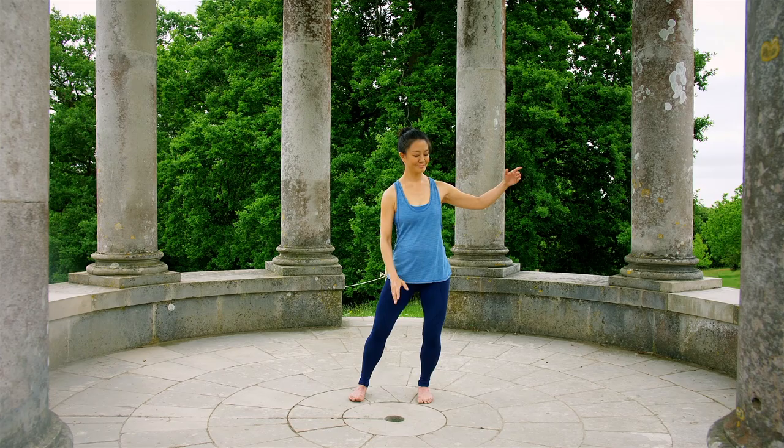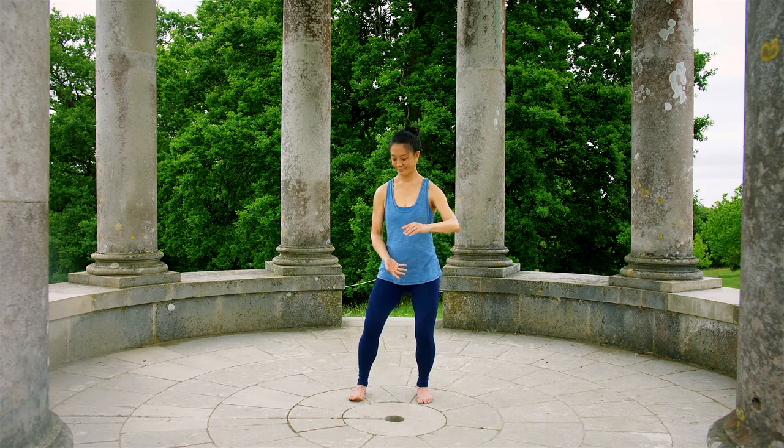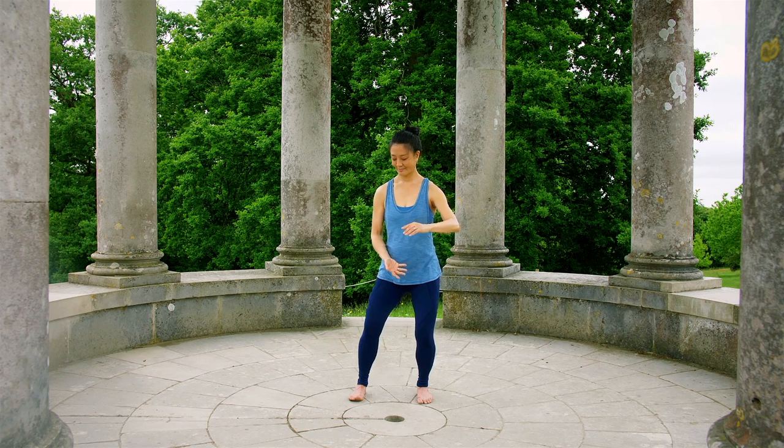By practicing this routine, we harmonize our body with the natural world, leaving our Qi flowing more freely and our body and mind more balanced, clear, and revitalized. I hope you enjoy this practice.